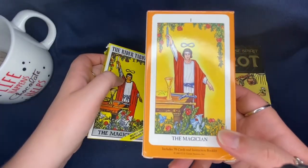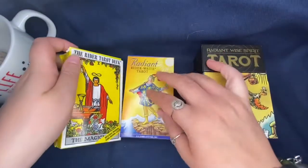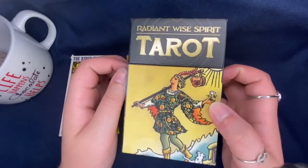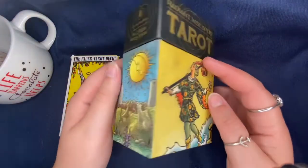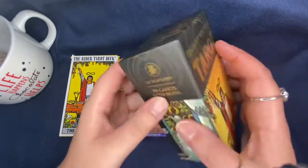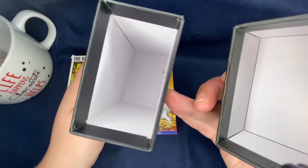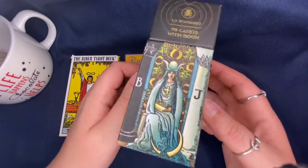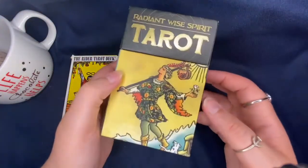The Radiant also has the Magician on the back whereas the original has it on the front, so very similar boxes for those two. The Radiant Wise Spirit takes a whole new direction — it's a very sturdy, thick box. I've even dropped it a few times and there's no damage on it anywhere. This was the deck I would use a lot and still do, so definitely the better, more durable box out of the three.